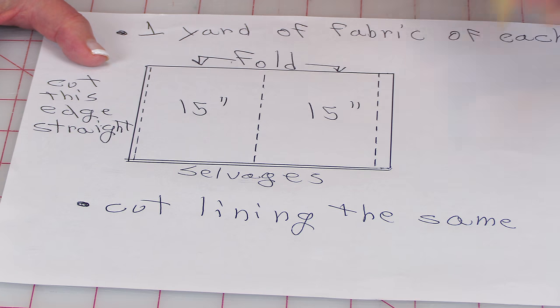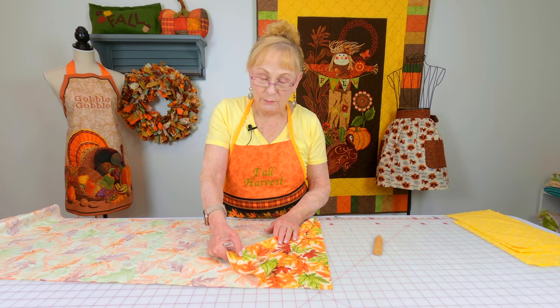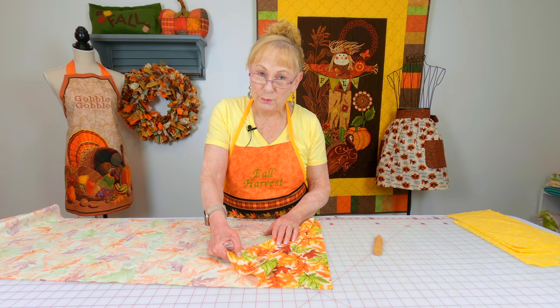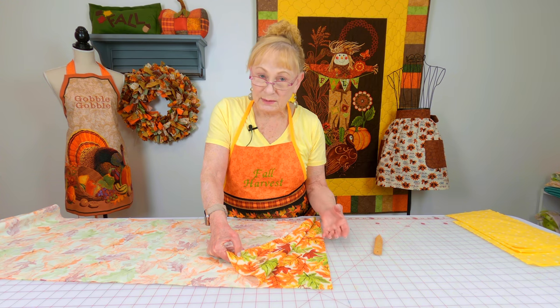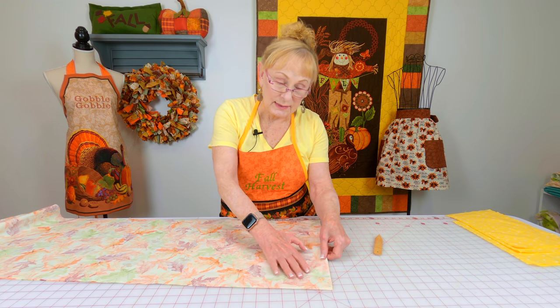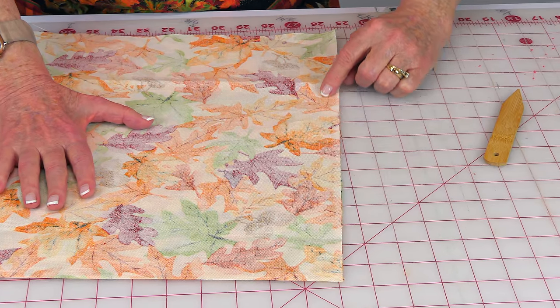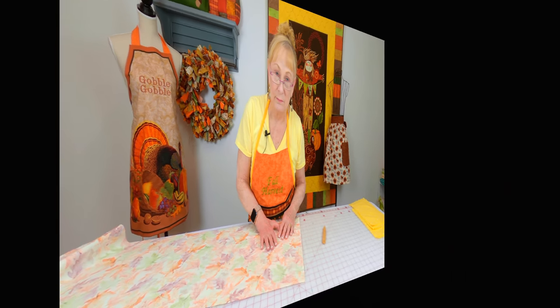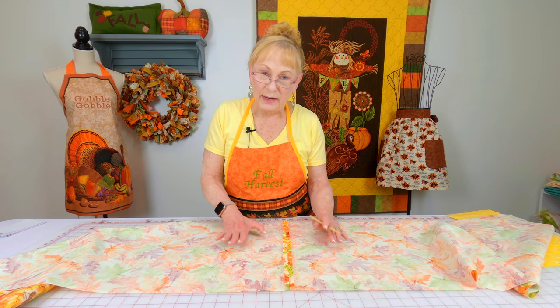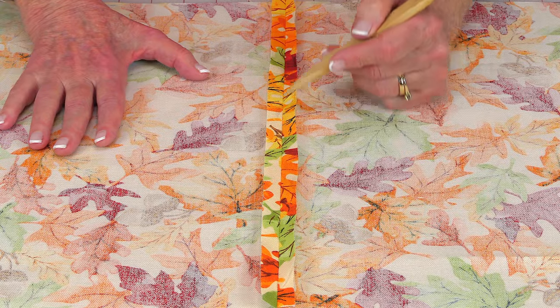Cut your lining exactly the same way. If you're making the longer table runner, take your two pieces, cut those selvedge edges off, then bring those two pieces front sides together. At just one end, pin and stitch a half inch seam. Do the same thing with your lining fabric. Then on both your outside fabric and your lining, press that seam open.